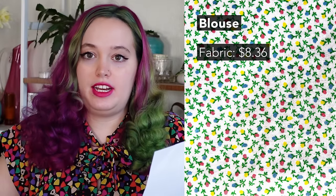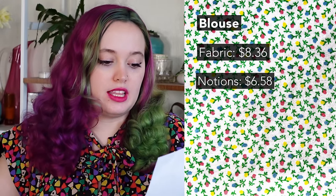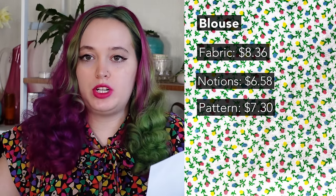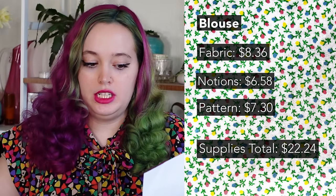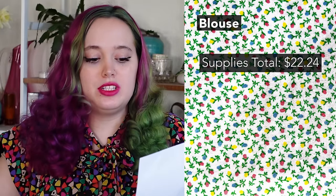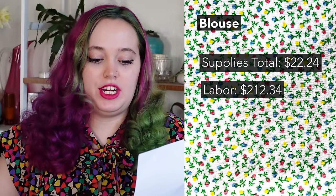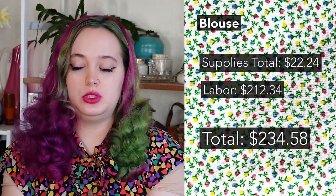As far as the blouse, it was pretty cheap to make — $8.36 of fabric, and notions, buttons, thread, trim, and interfacing were $6.58, mostly sourced secondhand. The pattern was $7.30 because I've used this pattern twice now — I took the total spent and divided by two. So the full supply total for the blouse is $22.24. For a structured collared shirt with this level of quality, that feels like a really good price. Multiplying six hours of labor by $35.39 gives $212.34 in labor, bringing the blouse grand total to $234.58.